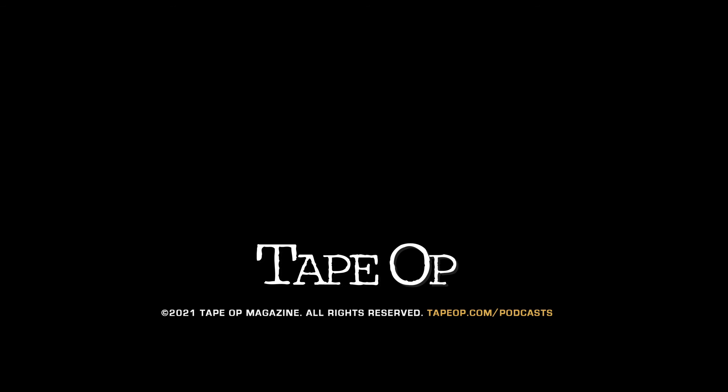Thanks for listening. Find us online at tapeop.com, Facebook, Twitter, and Instagram. Until next time.